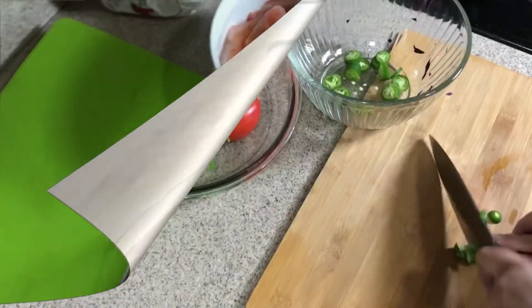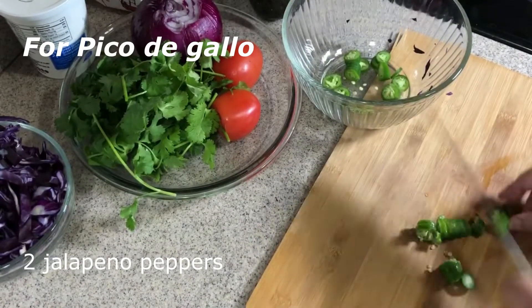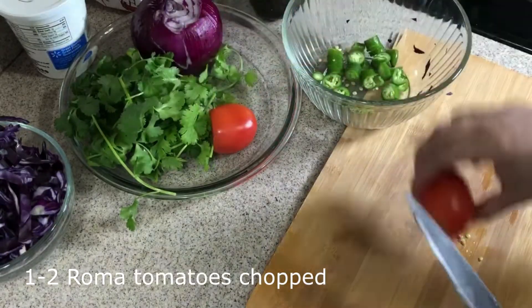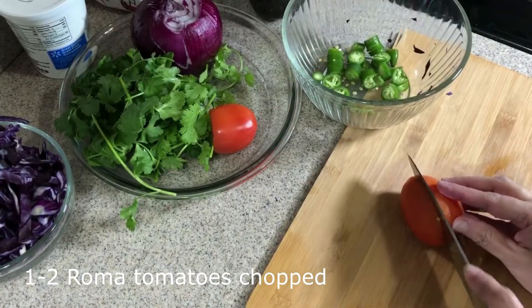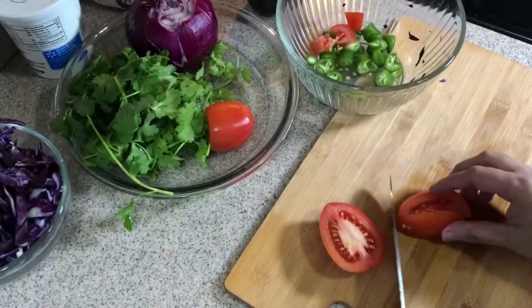I will need to put it in the vortex. I will like to eat. Put the plate on the plate, pour the plate. Cook the plate.